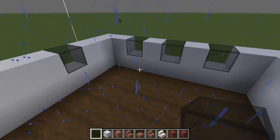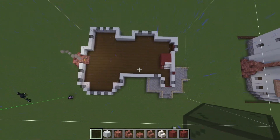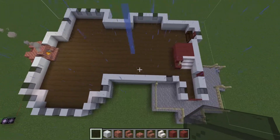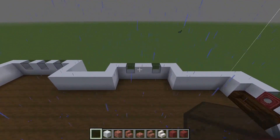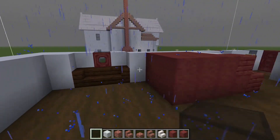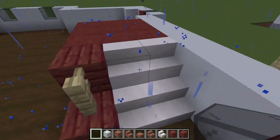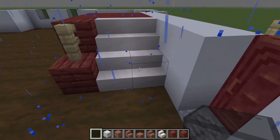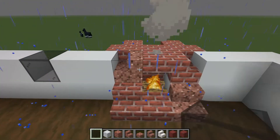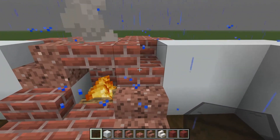One, two — boop! Two windows back here. A window above the couch. We're bringing this staircase up — the granite stair, brick slab, brick stair.